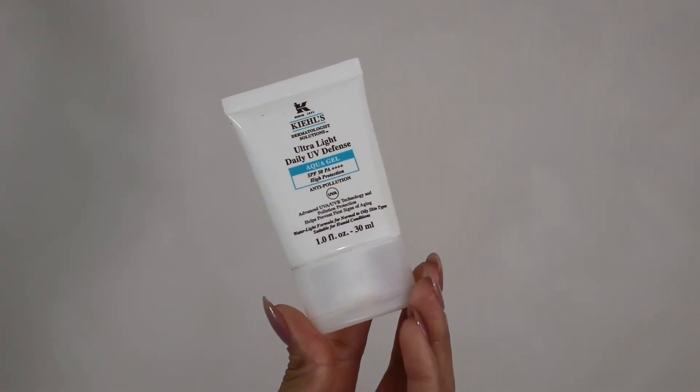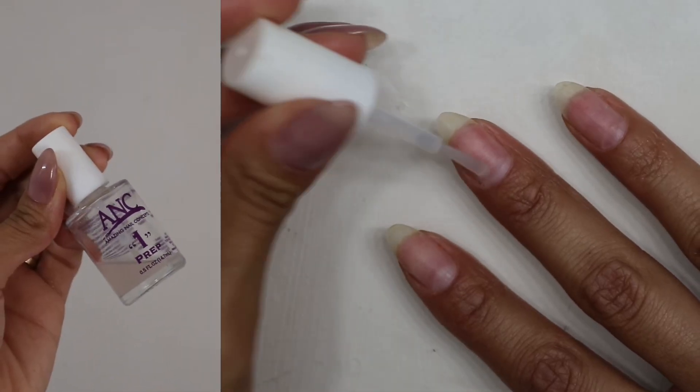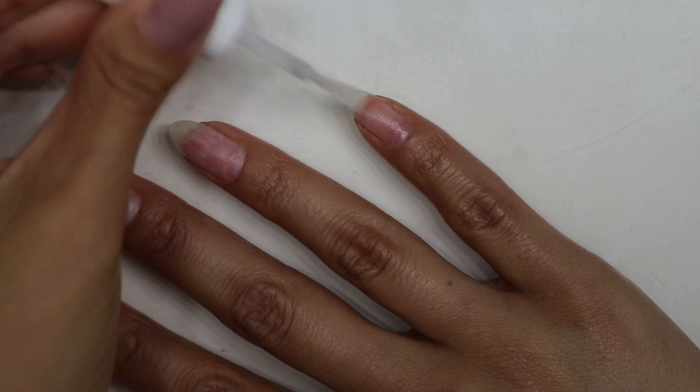First step is to go in with a sunscreen. So we're going under the UV light, and you want to make sure your skin is protected. Next, we have to prep the nails. Here I'm going in with the ANC number one prep, but you can go in with any dehydrator that you have and that is your favorite.